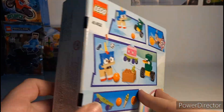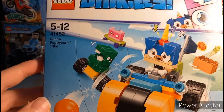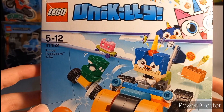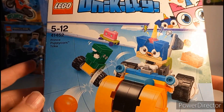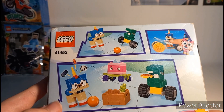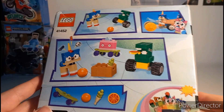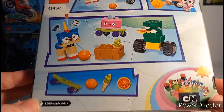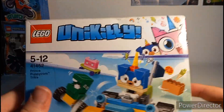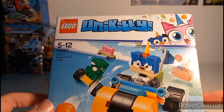I'm going to unbox it, build it, and review it all in this little video. Taking a look at the front of the box — it's got 'Prince Puppycorn Trike', ages 5 to 12. It's quite an old set and as you can see it's damaged as well, which is unfortunate, but I'll probably throw this box away anyway.